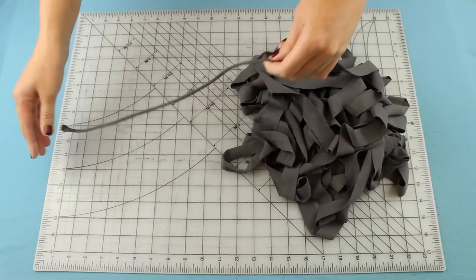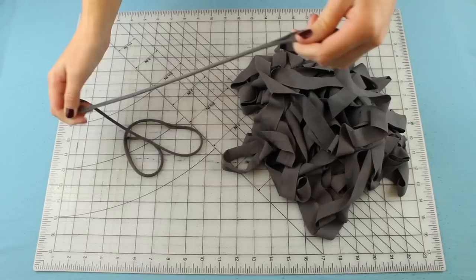Now that it's all cut, we need to stretch it out. All you do is grab a section of it and pull — do that to work your way down the entire piece of yarn.